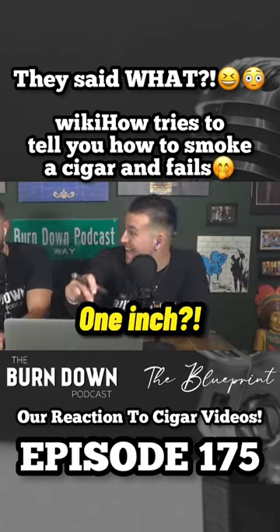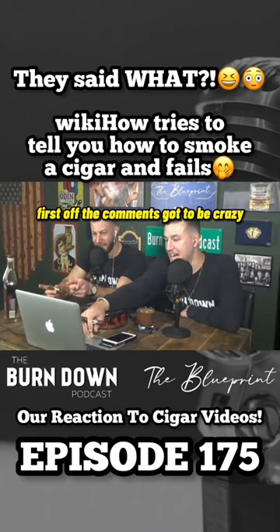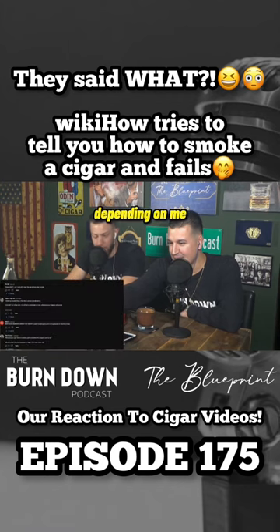Whoa. One inch? The comments have got to be crazy on this one. Okay, hold on a second. First off — one inch — or depending on... look, I think my favorite thing is that this is almost entirely wrong.